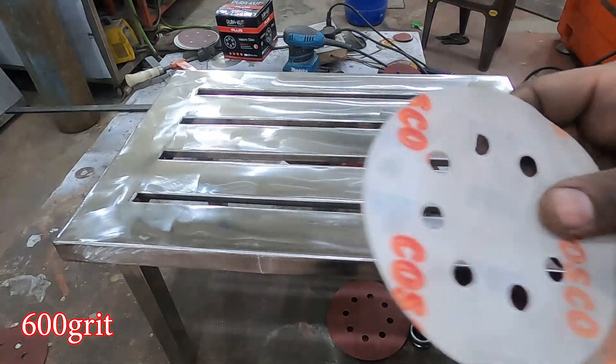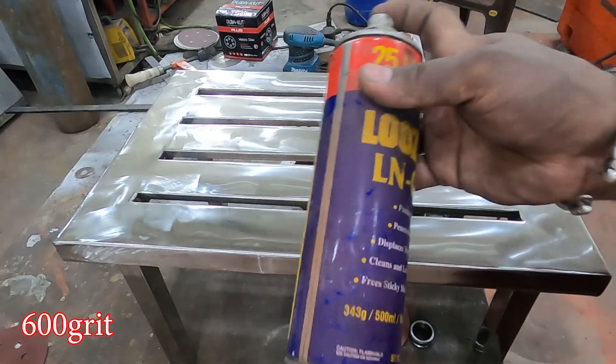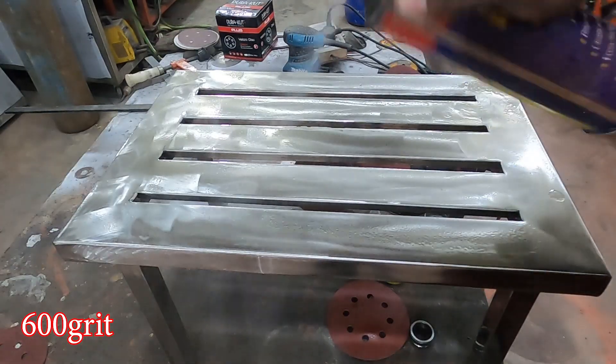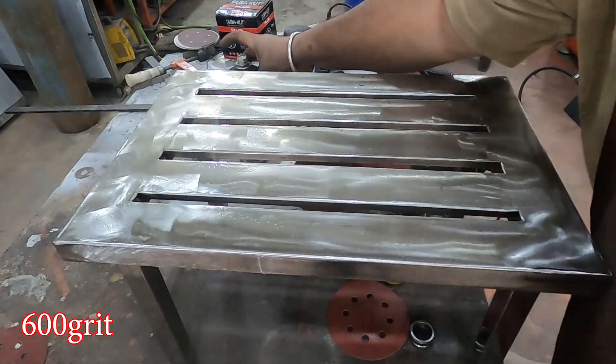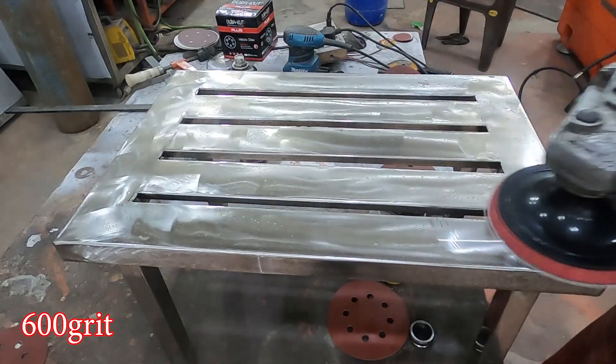Now we reach 600 grit. At this point we use some lubricant — in my case I'm using WD-40. This lubricant increases the life of the pad and also gives much better results in removing finer dust particles.